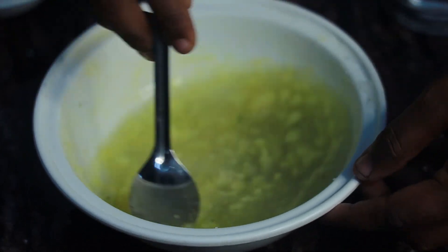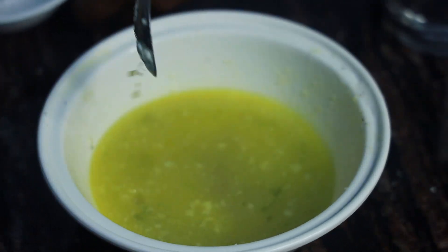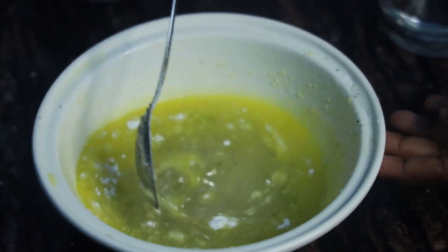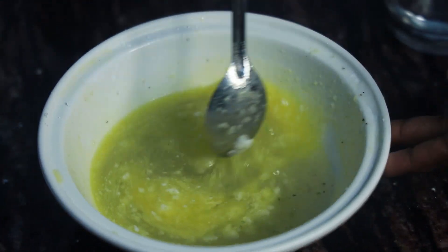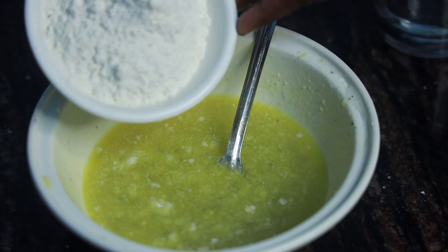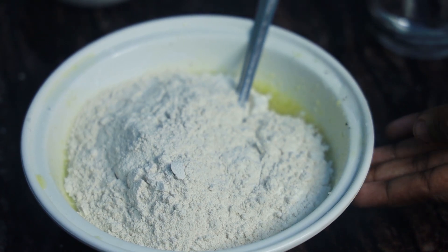Add sugar in a bowl, then add a pinch of salt, then add 1 spoon of baking soda. Put it in the pot. Then add the Maitha, 1 cup.